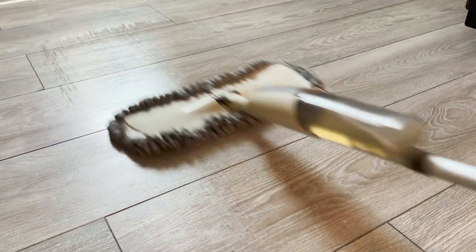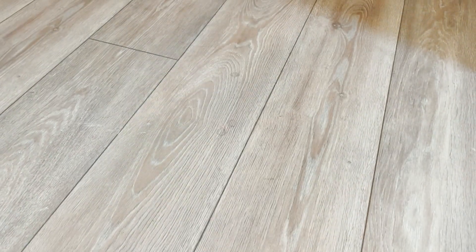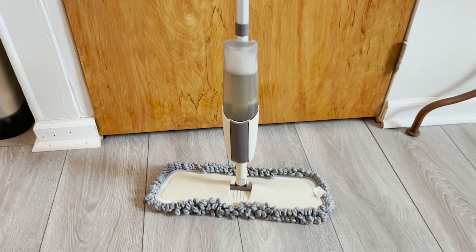I was so excited to clean and mop my whole house with this microfiber spraying mop. As you can see, the water cleaner sprays evenly. I love it because it's not over-pouring water or spraying too little — it's just perfect, leaving my whole house super clean.